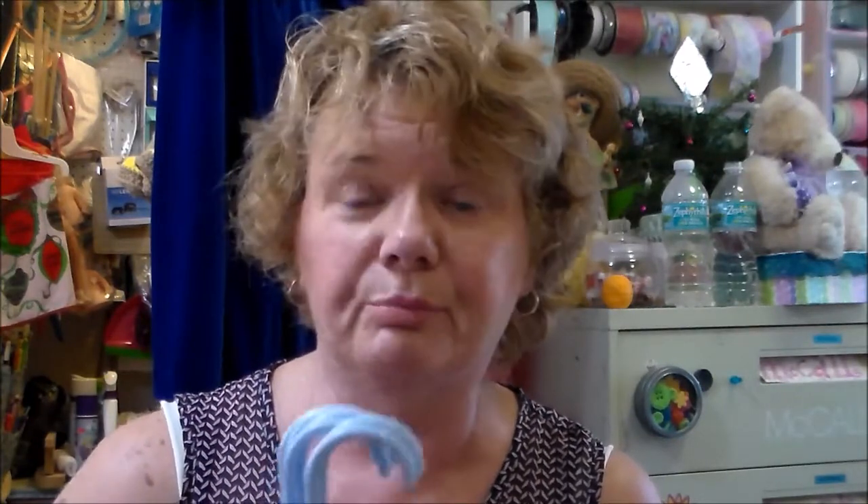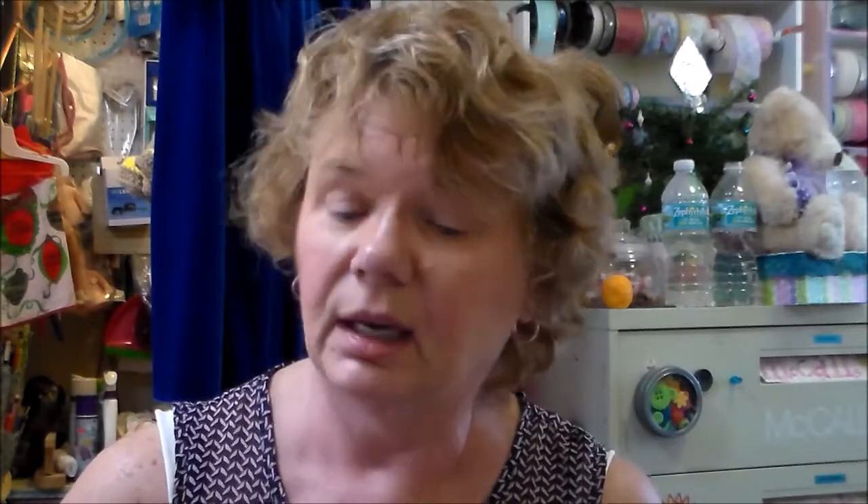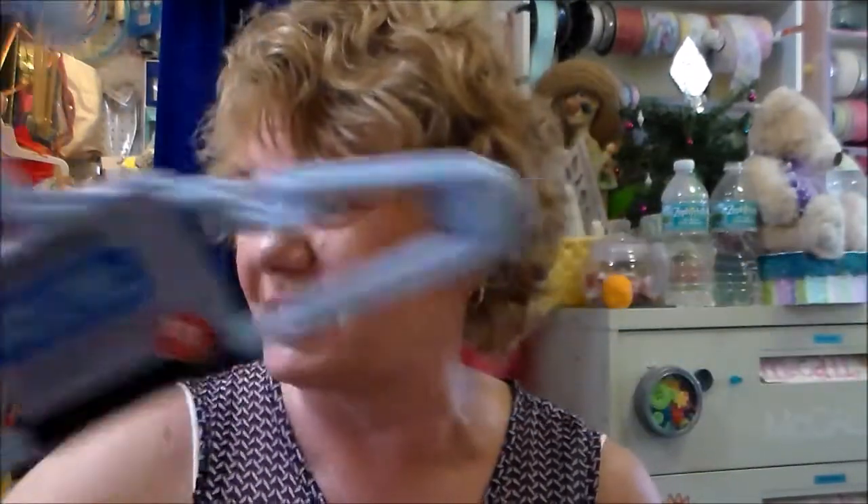I got some children's hangers because I'm going to be making some children's clothes if I decide to open the shop. I'm still deciding — it's $175 to $200 a month, it's a really nice space with a window where I can bring my sewing machine. I don't know, but I'm preparing just in case.